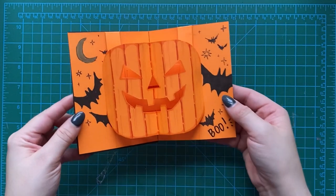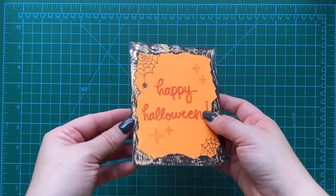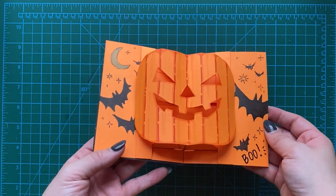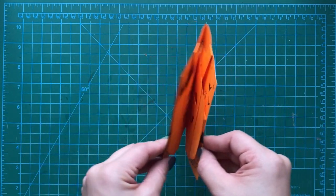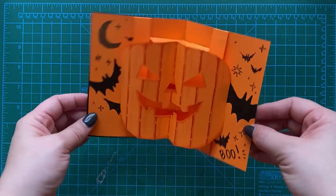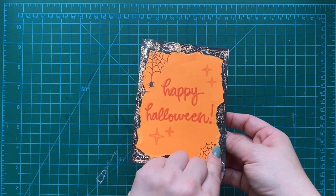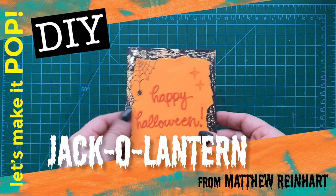Thank you for joining me. I hope you have an amazing Halloween — stay safe out there, wear your masks. This is Matthew Reinhart saying let's make it pop. Be sure to hit like and subscribe, and if you want to see more, let me know what you want to see. We've got lots of Halloweens coming up in the future — you want more Halloween pops? You want more holiday pops? Just let me know and we'll make them here. I'll see you next time. Bye-bye everybody! Boo! Happy trick-or-treating everybody!